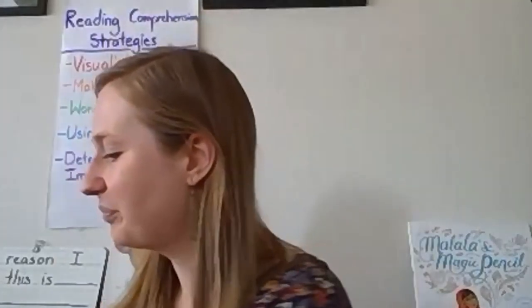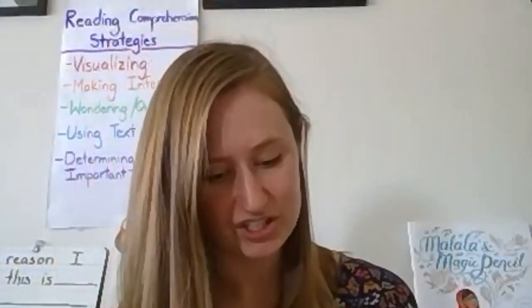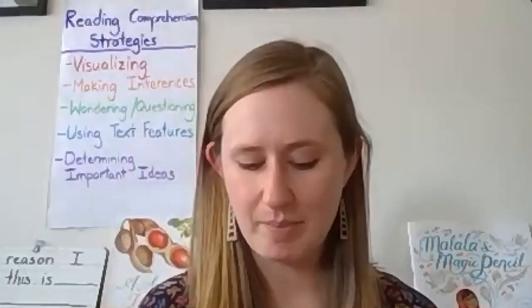In our last lesson, we read a couple of passages from this book, Lifetimes. It's written by David L. Rice and illustrated by Michael S. Madak. The publisher is Dawn Publications. In the last lesson, we talked about what we were learning and also what important ideas we could find in the passages we read about army ants and elephants.